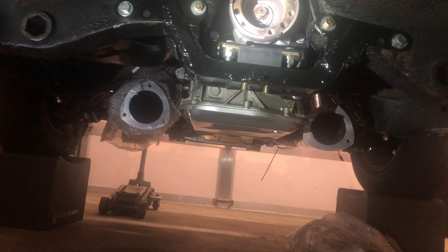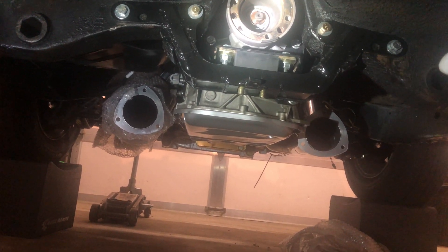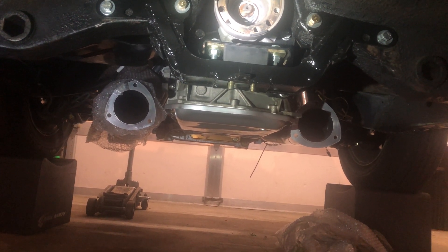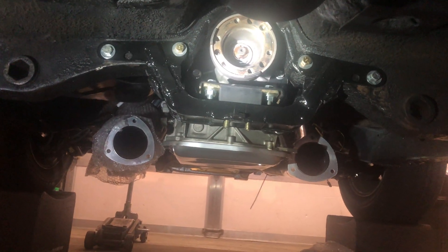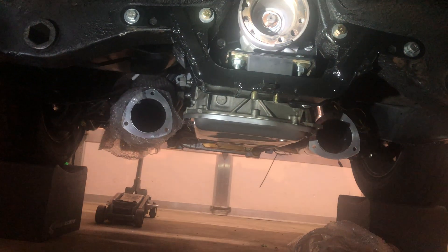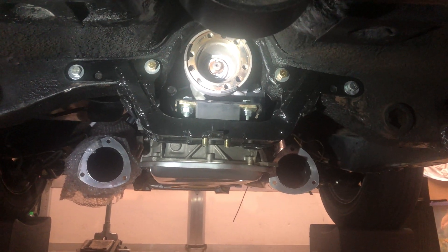Basically, dropping the Holley crossmember about an inch allowed me to get the transmission to sit up in the tunnel. If you didn't drop the crossmember an inch, you'd be way up into the tunnel - there's no way to lower the engine enough to get an angle where it wouldn't intrude. This way I didn't have to cut anything else out of the tunnel except those two notches on the sides of the torsion bar crossmember.